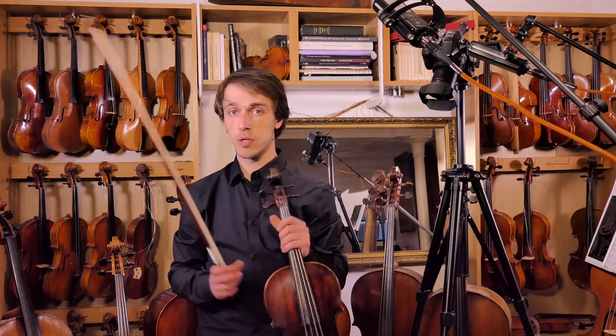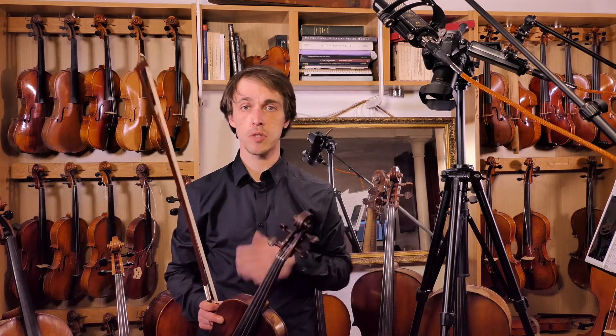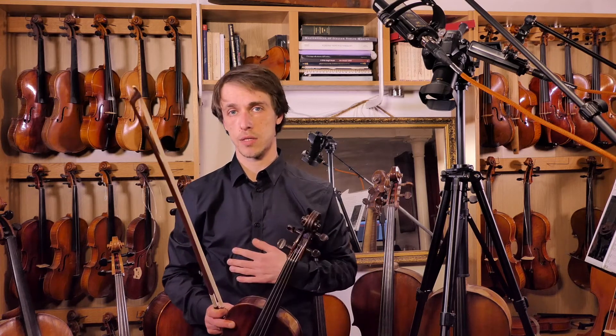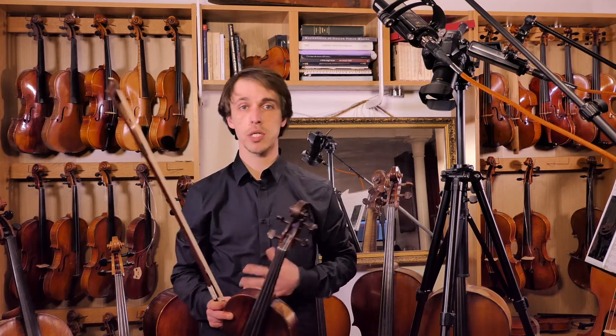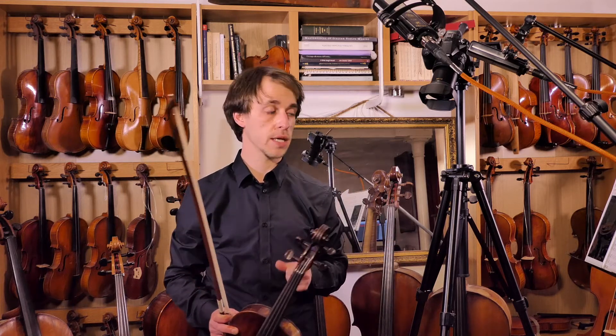Charles de Beriot wants you to use as many notes as possible. So all his scales start on the note they're supposed to, but don't necessarily end there. He always goes up to the fourth finger — in this case the E, the fourth finger on the highest string — just to train as many fingers and finger patterns as possible.